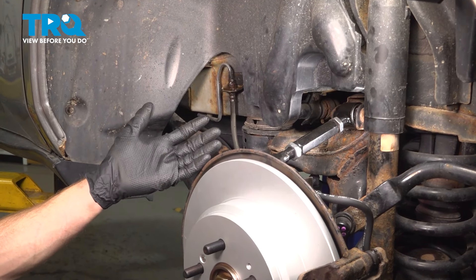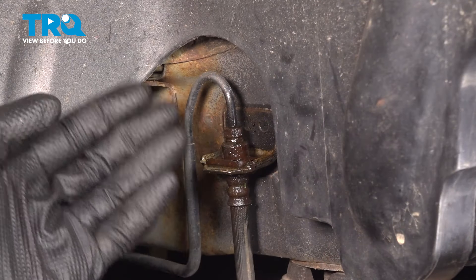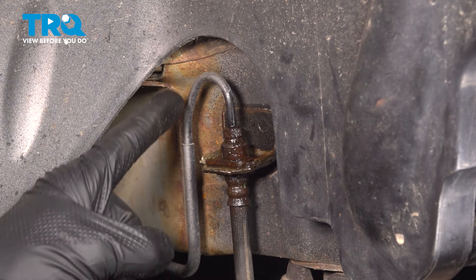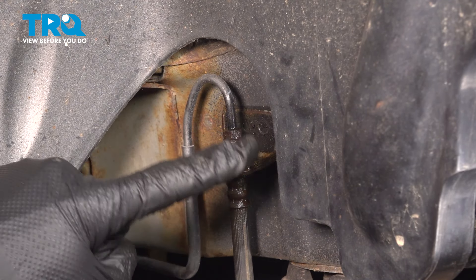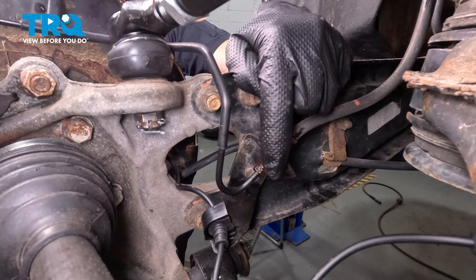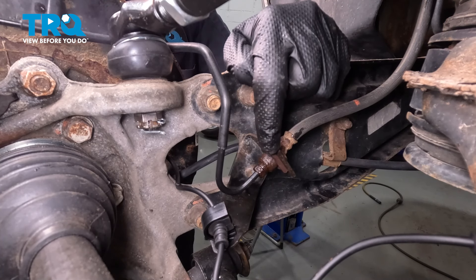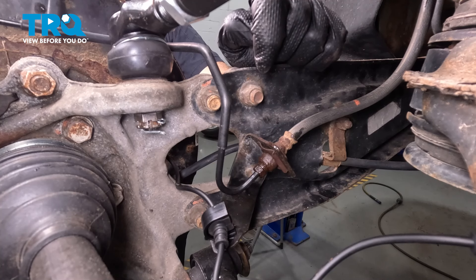Now that we have the wheel out of the way, we have a clear view of our inside flex hose. To start removing this, the first thing I always like to do is spray the brake line that leads into it. We're going to let that penetrant do its job. We'll follow the brake hose all the way down to its next mounting point. Down in this area, I've already sprayed this with some penetrant as well. We'll be using a 10-millimeter to loosen up the brake line fitting. Make sure you have your collection receptacle under this area.